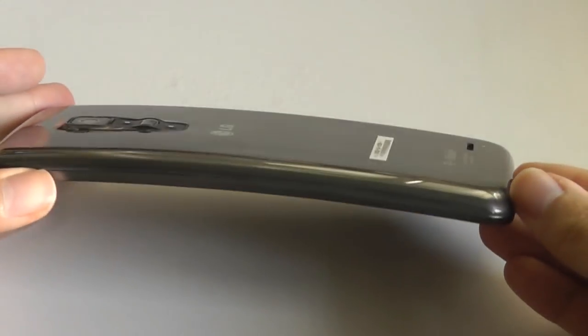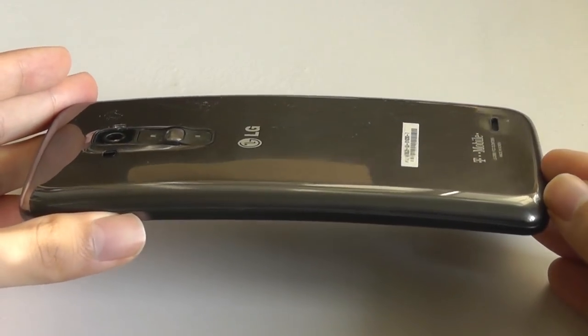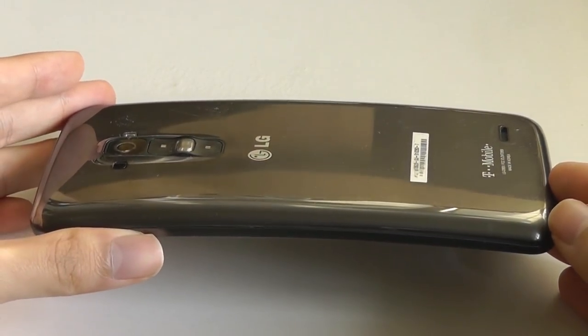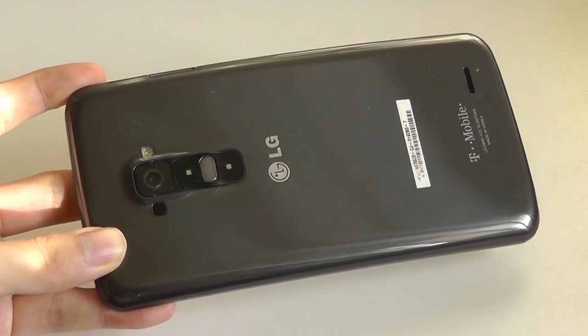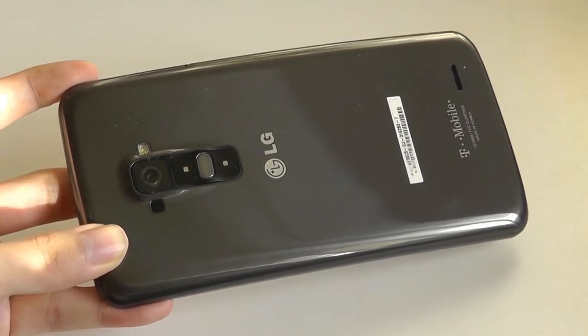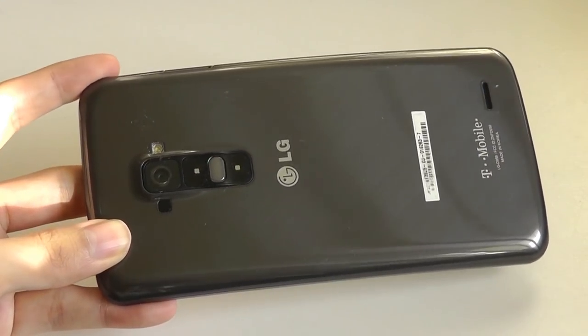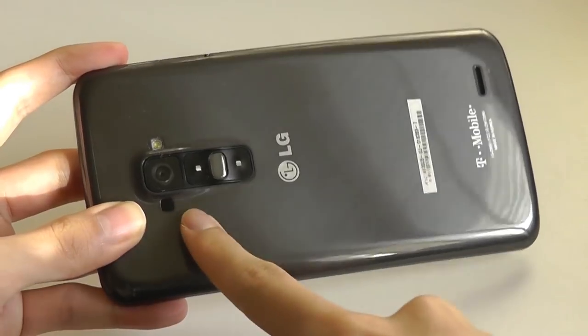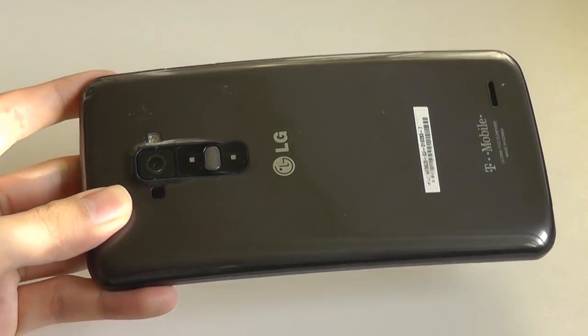Being a phone that's now over six years old — this was released in 2013 — I think the G Flex truly was ahead of its time, and in a sense it was pretty underrated. It included a Snapdragon 800 processor, which still runs pretty well as a mid-tier CPU today, along with all the essentials including NFC, an infrared blaster for controlling TVs, Wi-Fi, GPS, Bluetooth, and 4G LTE.